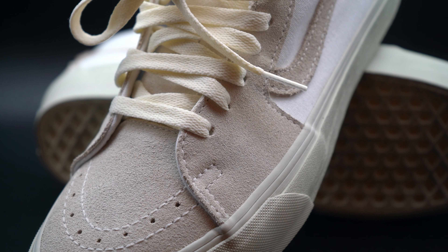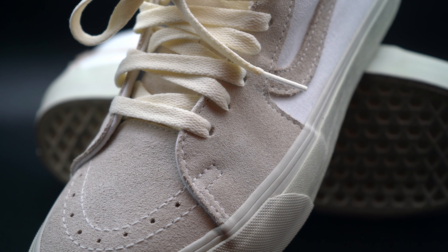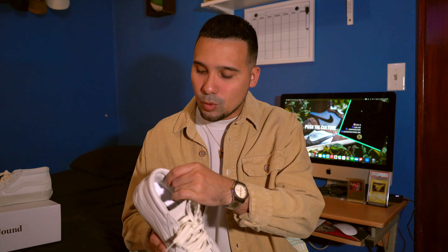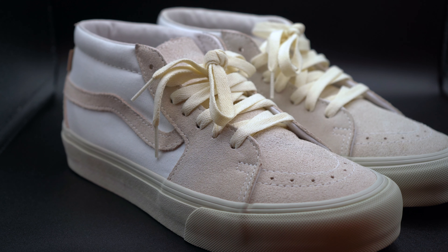You can also follow me on Instagram at underscore Luigi. Starting off with the box — this is a Vans Vault, so if you're unfamiliar with the Vans Vault line, it's pretty much a more premium version of the regular Vans models. They just have more premium material; you're basically getting a better version of the sneaker you're used to buying.